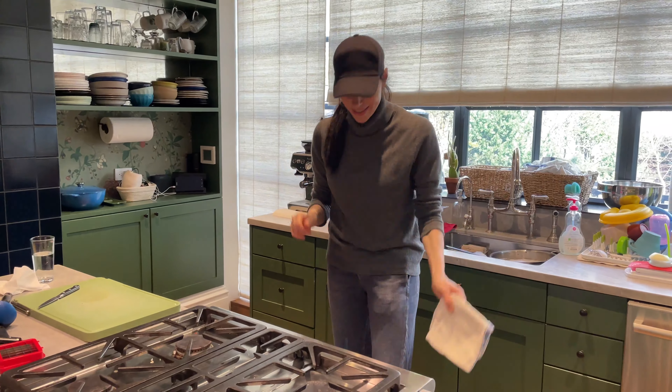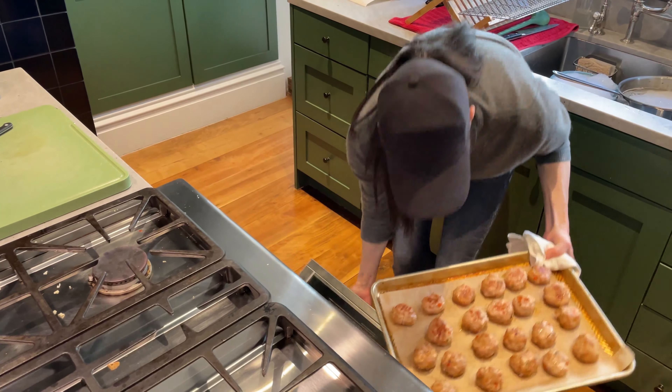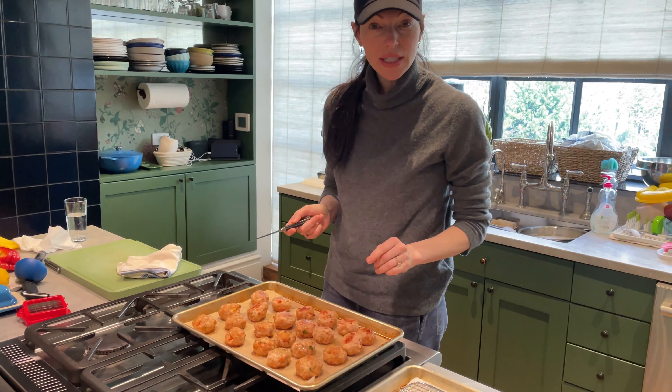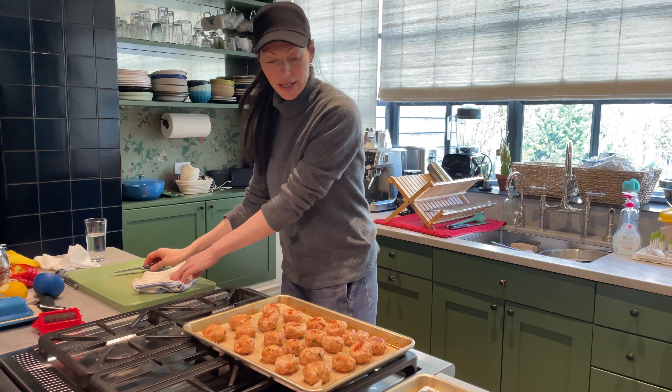Oh my gosh, these look so good. There we go — they are beautiful. Let's cut into one to make sure. Those are perfectly cooked. Perfect.